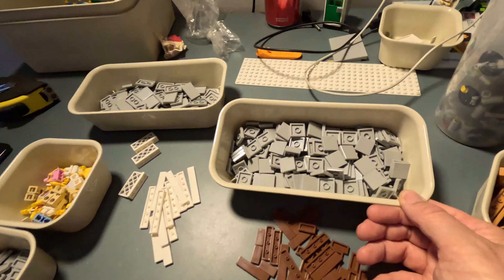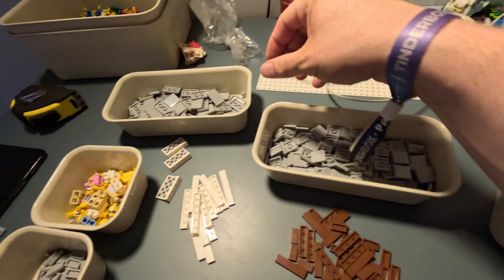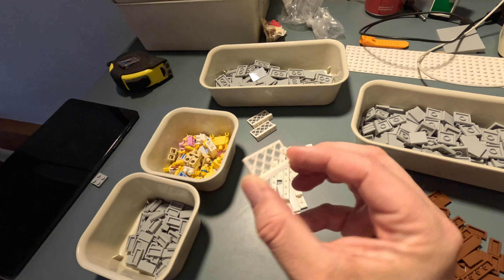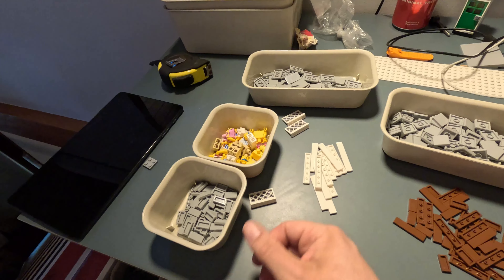We did also buy this — a bit of a mistake, because they're supposed to be reddish brown but I think I ordered them in some kind of medium nougat or whatever it's called. So I'm gonna do something about that.